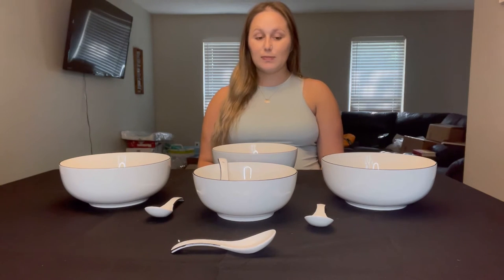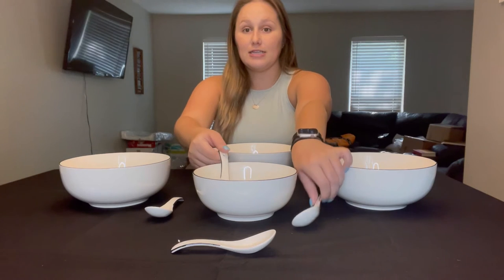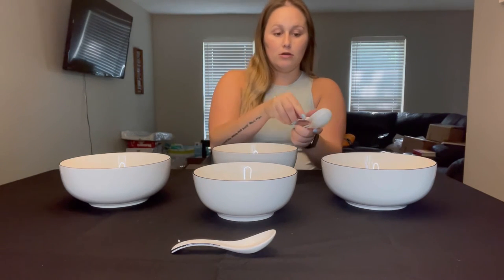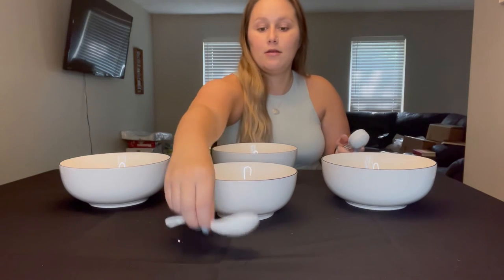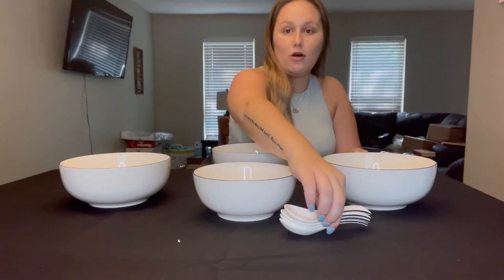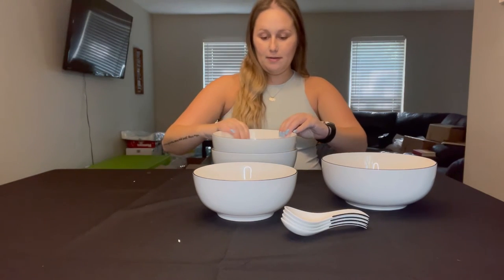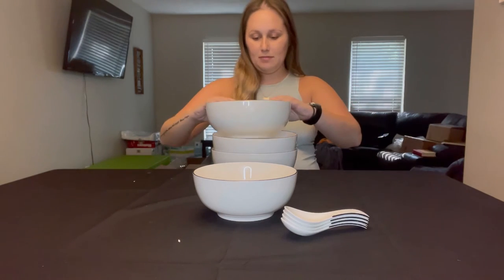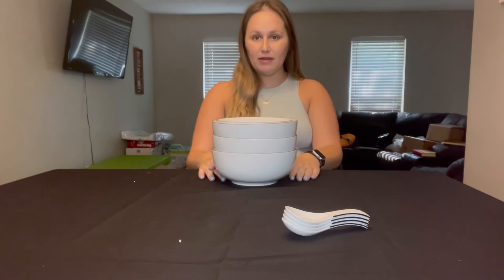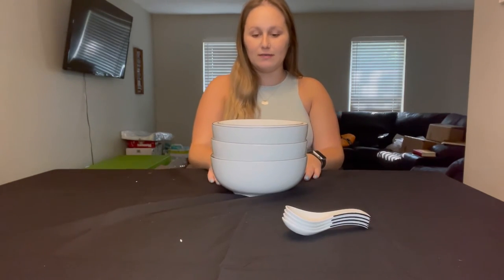These bowls as well as the spoons are convenient for storage — everything stacks perfectly on top of one another. I'll show you the spoons all stacked up and then the bowls all stacked up. It doesn't take a lot of space at all, and with everything stacked up it's super convenient.